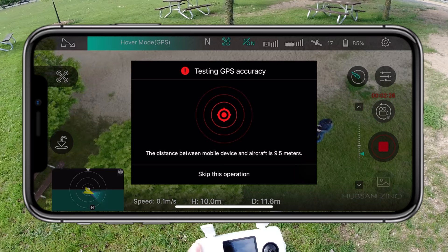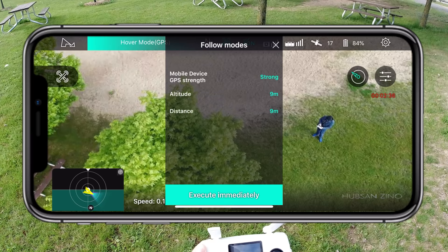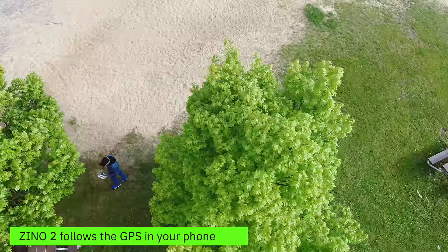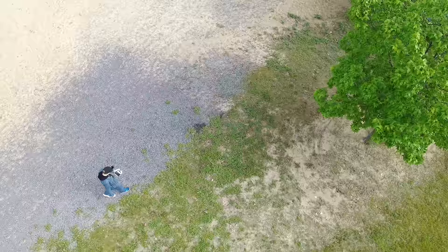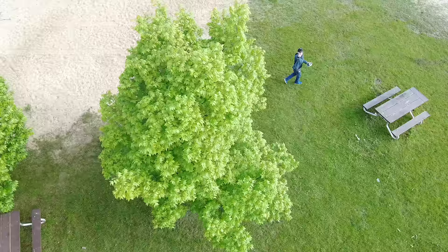Switching to follow me — not active track. After executing, the drone is up there and I'm going to walk right under some trees. It should follow me no matter what. Walking under the trees and coming out the other side — there it is, it's still got me with no problem. Follow me uses GPS rather than visual tracking, so it keeps following even when I'm obscured by trees. It gets me back to the center of the frame.